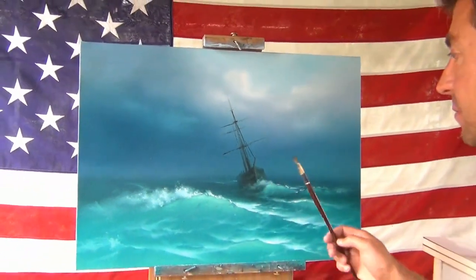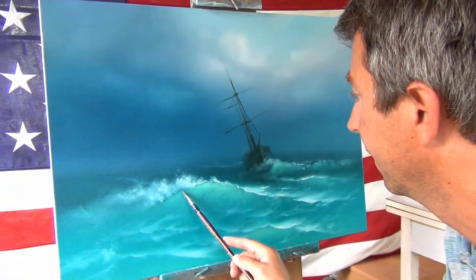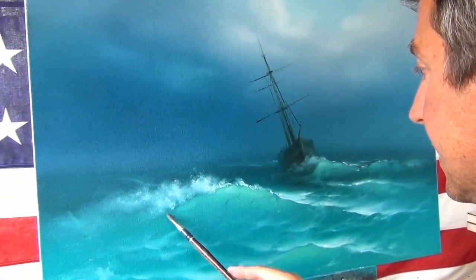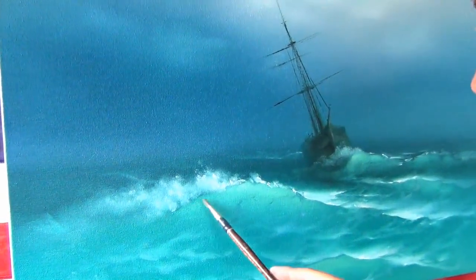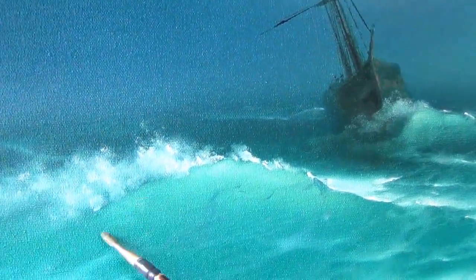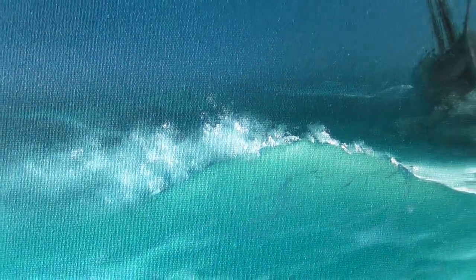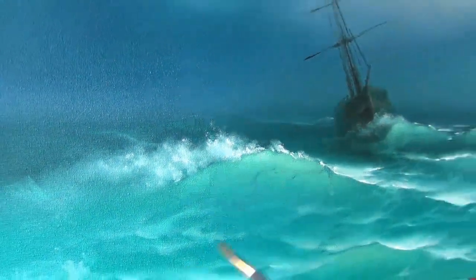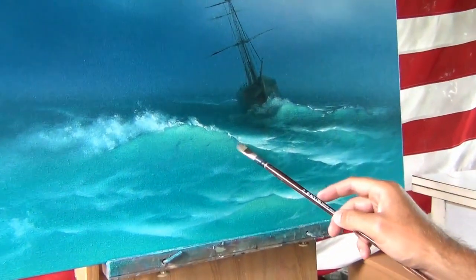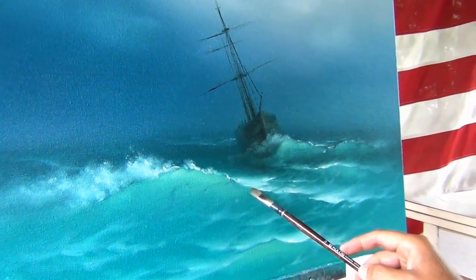So today, guys, this is my first brush stroke. And let me tell you something — it's really, really easy. The way he showed me how to do it, it's like I'm cleaning the canvas from the oil. I don't even use the oil. All I do is wipe the brush and kind of wipe the foam from the sea.